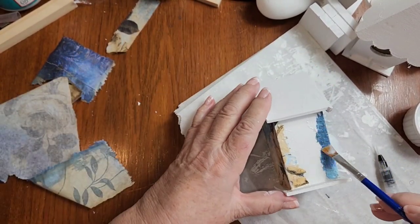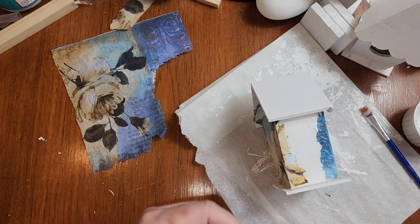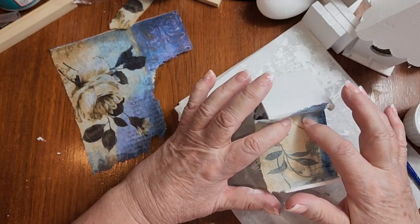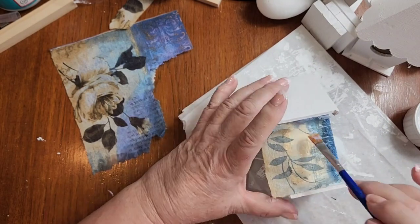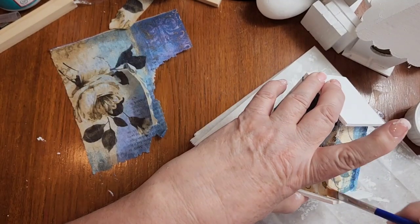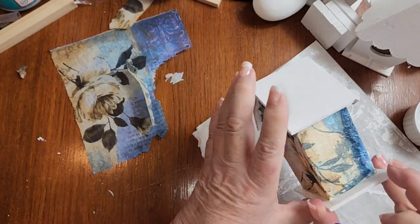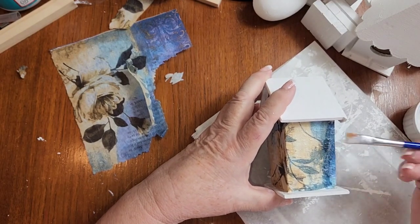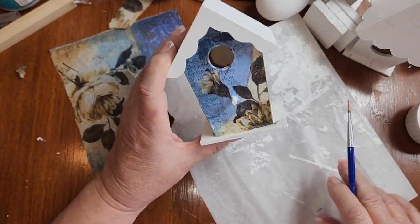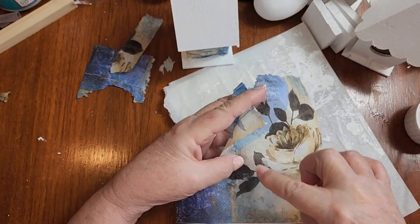I'm going to take a piece of napkin and put it down like this — I know that vine goes upside down but that's okay. I'm going to brush down my corner too and make sure that's glued down. And look at how pretty — I want this on my roof.